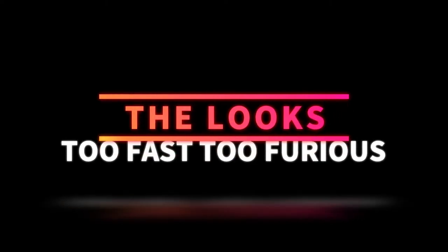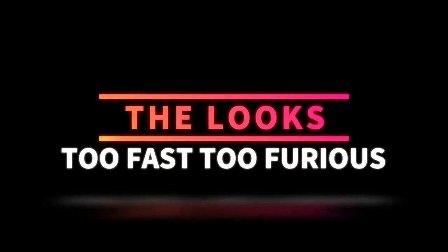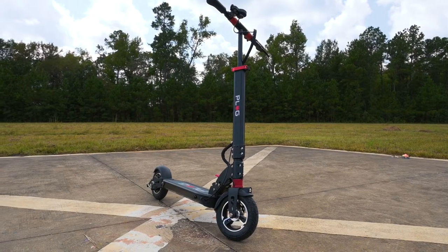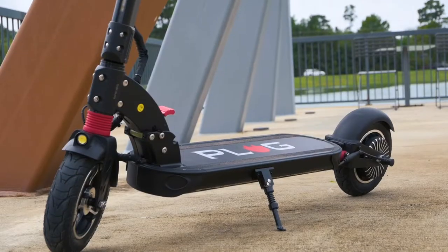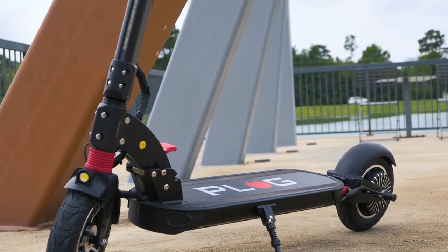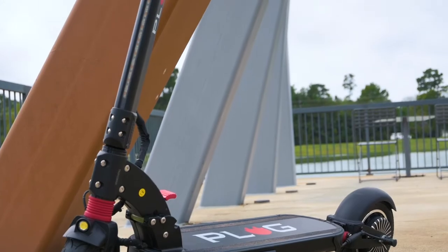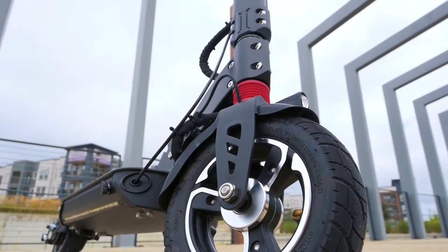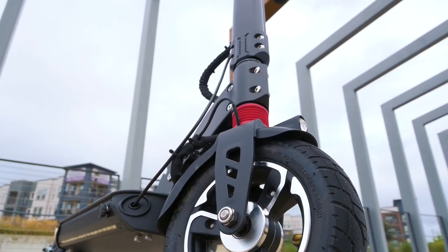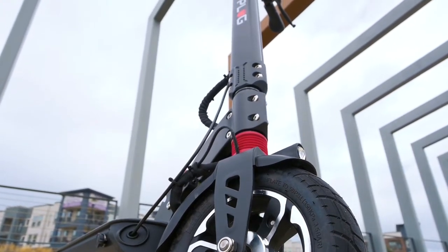First, let's talk about the looks. The Runner is reminiscent of the City, which we reviewed a while ago. Simple, sleek, black and red. The red anodized gives it that touch, kind of a little bit of a sparkle in the sunlight — the red anodized on the handles. Overall, just a simple, sleek scooter. Nothing too flashy, but it's really what's inside that makes this scooter special.